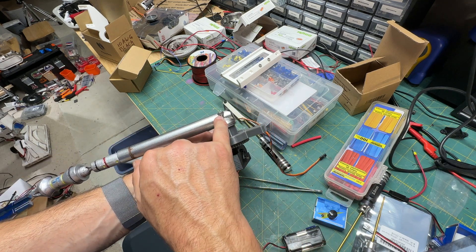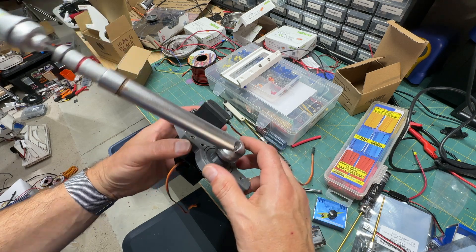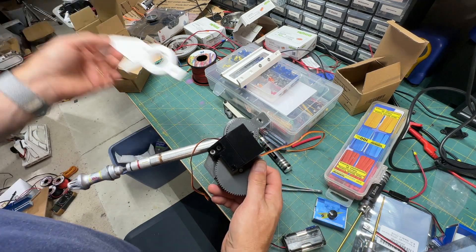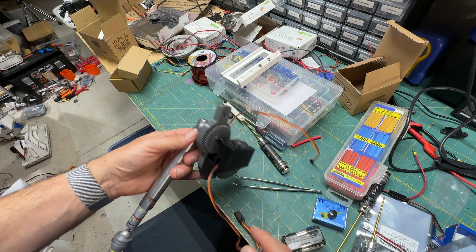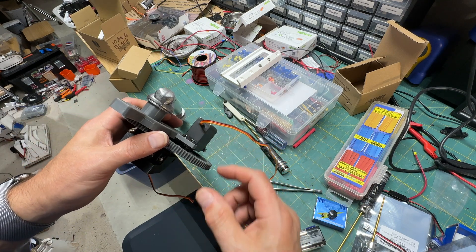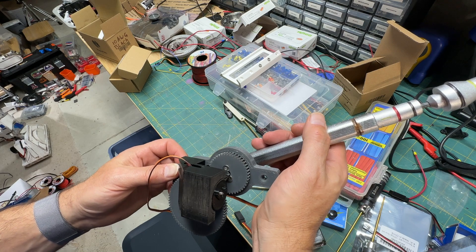I just put these M4 heat inserts in it. I probably should use 45 millimeter bolts — these are M4s and I only had 50s, so I didn't cut them, being in a hurry. But for the most part, you pull the old tool off, salvage the servos, put some heat inserts in there, build yourself the bearing, and just assemble it. Make sure that the servos are on the back side of that panel.